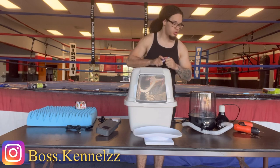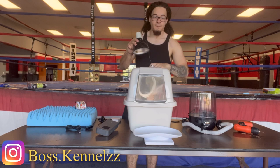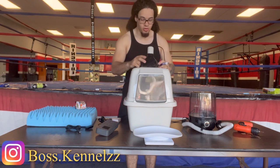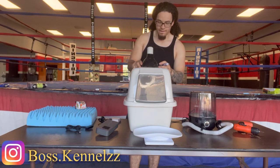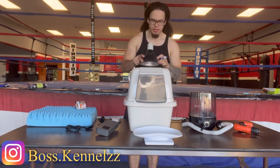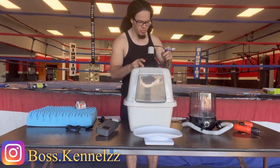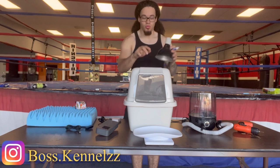First things first, we're going to need to cut a hole for this lamp. I'm going to go to the back — you guys can go to the middle, it really doesn't matter. Actually, I'm liking the middle just a little bit more than the back, so I'm going to cut a hole right in the middle of it.